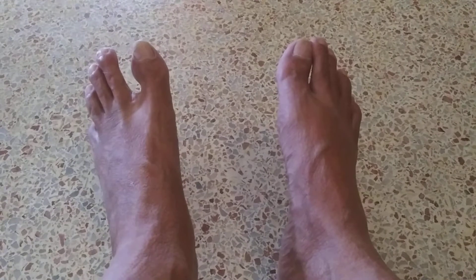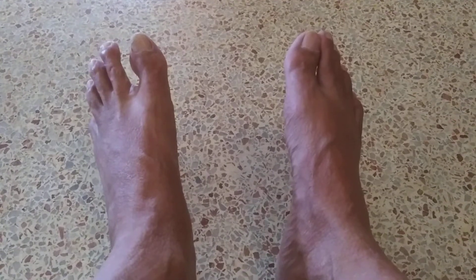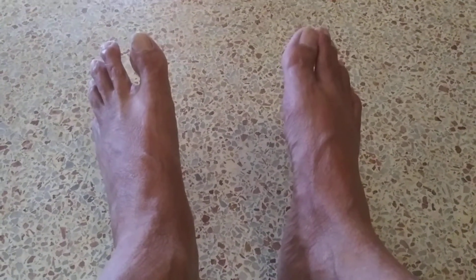I do that every time I take a shower and I never have foot fungus. For you men who are in prison, when you do this clean of your toes and you bend over to clean your toes, make sure your back is up against the wall.